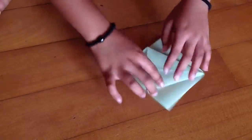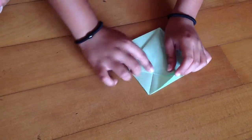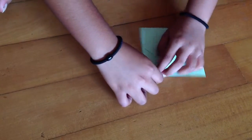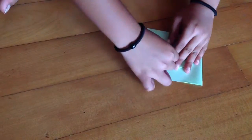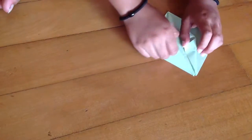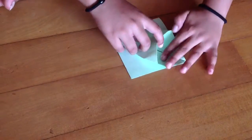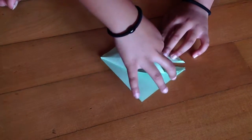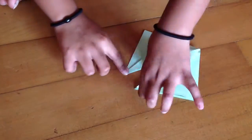Now just open it and do the same thing with this side. Flip our model over and take this part and fold it up to this middle line here. Do the same thing with this part also. Now unfold, and we're going to take this part and just pull it up as far as it can go. You'll see this edge wants to tuck in — just make a crease like this. There we go. Same thing with this part.